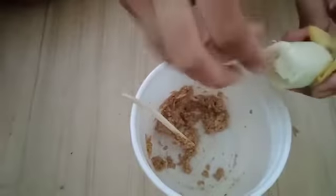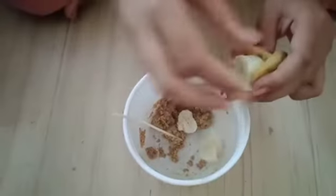After you mix it, you can add a few pieces of bananas, and then you need to smash them and mix it.